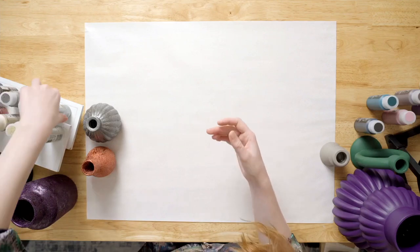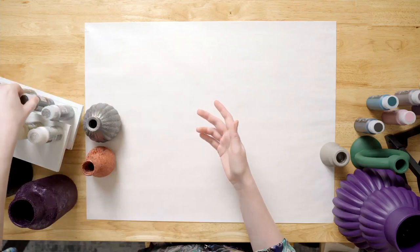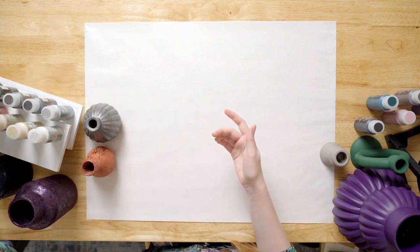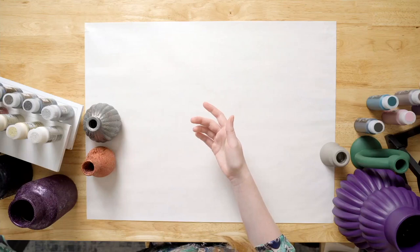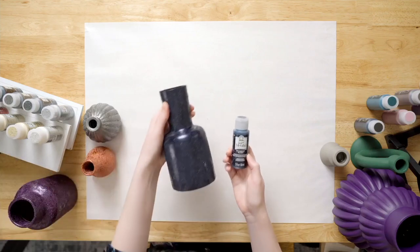Then we get into our silvers. Stellar Silver. Meteorite, which is a really beautiful dark silver color — that one is so stunning. Space Gray. Black Comet. And then we get into some beautiful jewel tones. Starry Night, which is a really gorgeous navy color — you can see it in this project here.